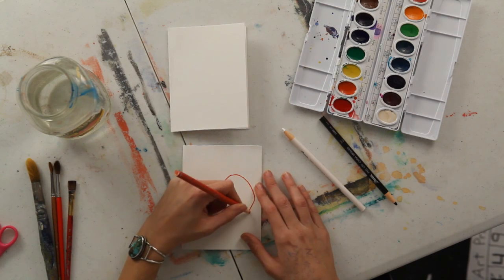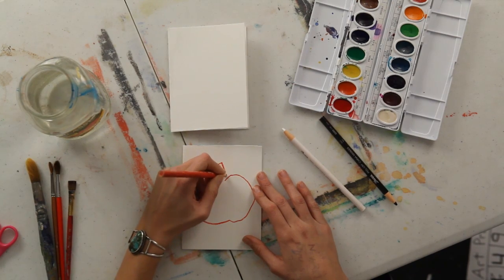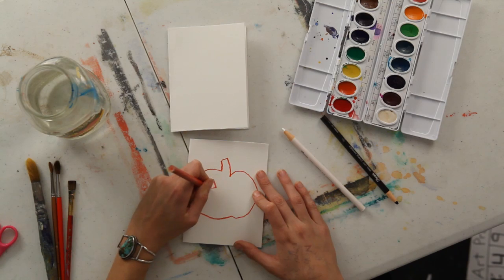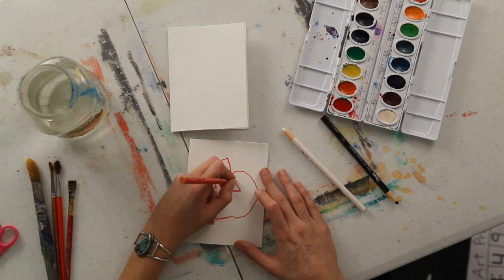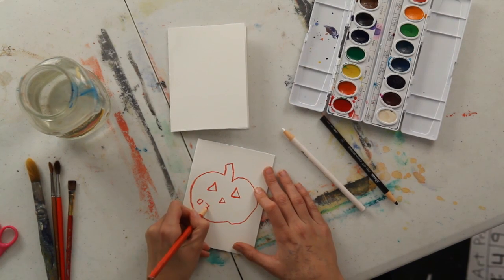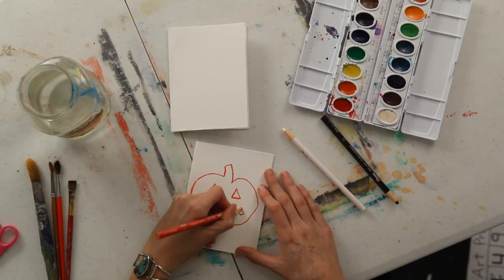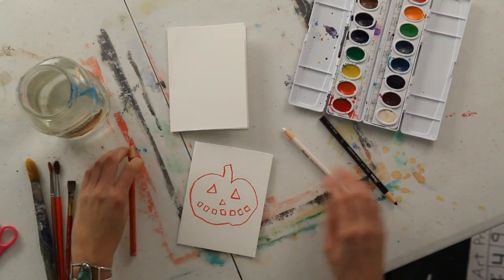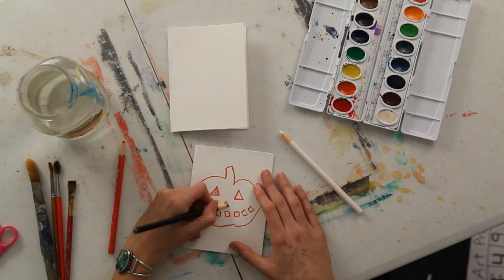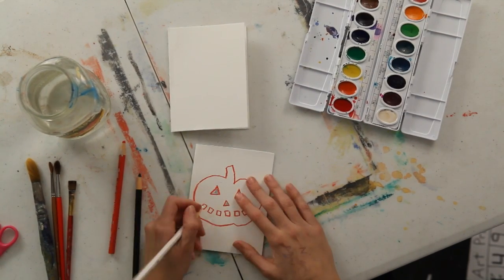I am going to draw a jack-o-lantern. Just a pumpkin shape with two triangles for eyes, another triangle for a nose, and a bunch of squares lined up for the teeth. Just a really simple image. And you can even color in the eyes with a black crayon, color in the nose. I'm going to color in the teeth with white.